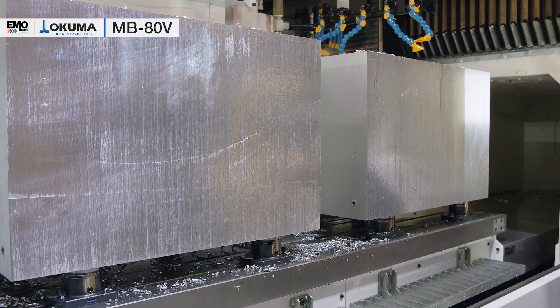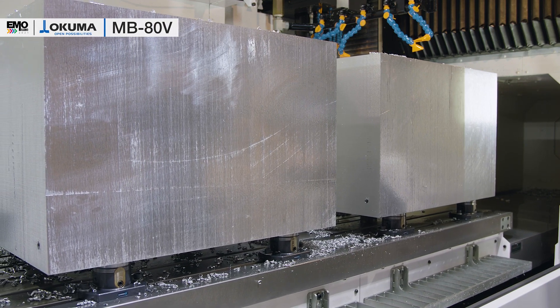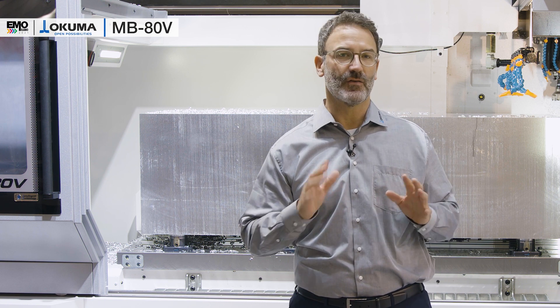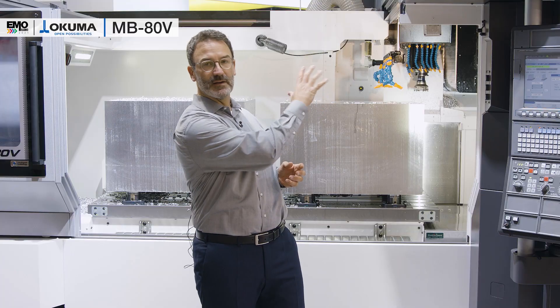The maximum loading capacity for this machine is up to 4 tons. As is common for the Okuma vertical machining center, it is based on a rock-solid cast iron machine bed and is in a double column construction.